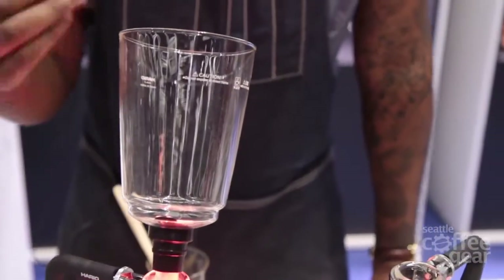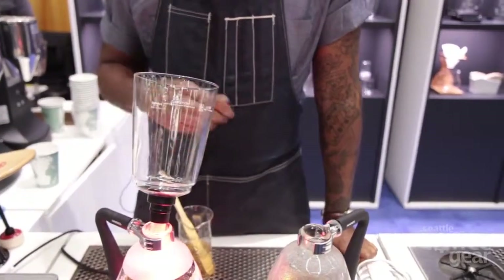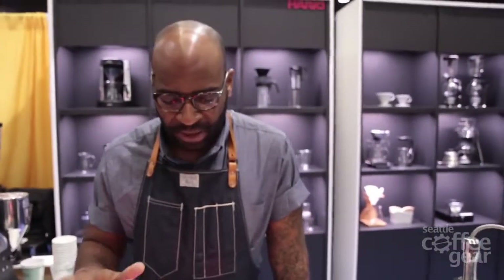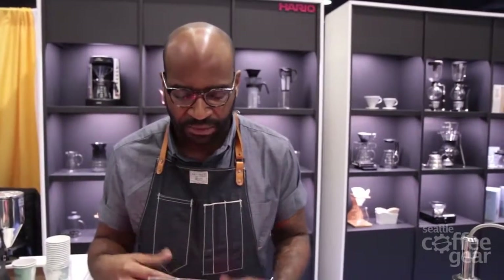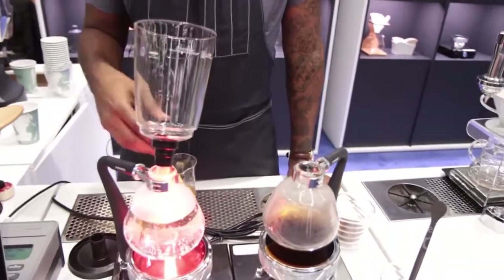Once all the water is here in the top chamber, I'm going to introduce the coffee to the hot water, stir to fully incorporate, and allow it to sit for a certain amount of time. Once it's sat for the right amount of time, I'm going to cut off the heat and break that seal, causing the vacuum to happen between the top and bottom chamber to suck the coffee down to the bottom chamber.